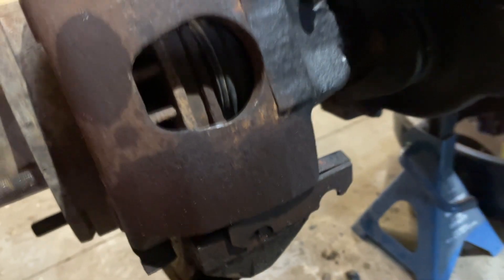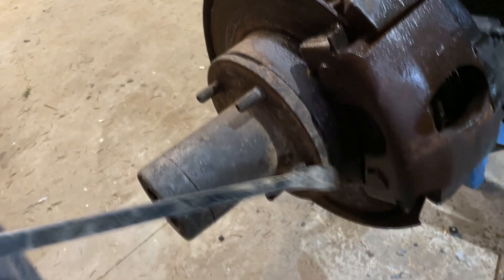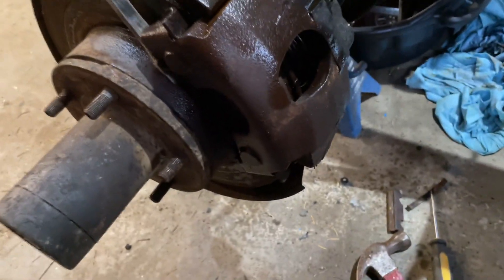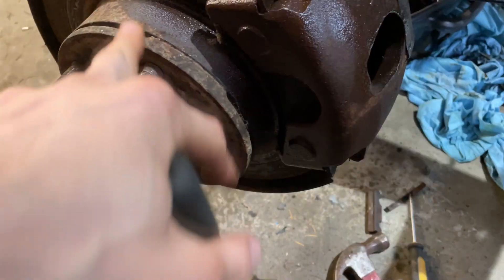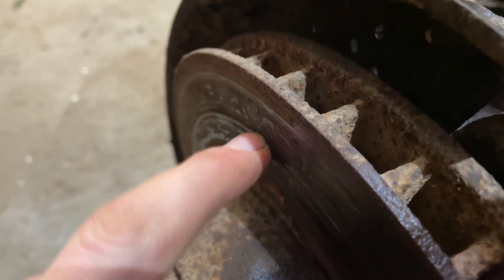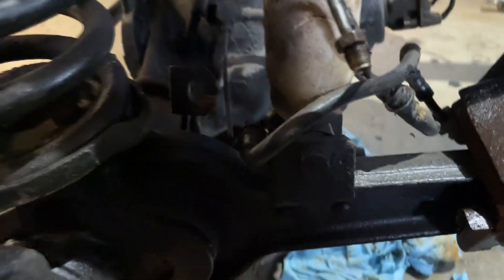Once you get that bolt off, you can see this piece slides out. Just put a little screwdriver there and tap it right out the end - that gives this piece the room it needs to move. Then you're gonna pry this guy out any way you see fitting. I'm not keeping the calipers, pads, or rotors, so damage doesn't matter to me. My rotors are so warped it's insane - you can see that big indent right there.